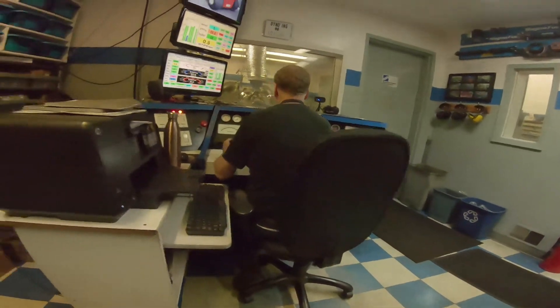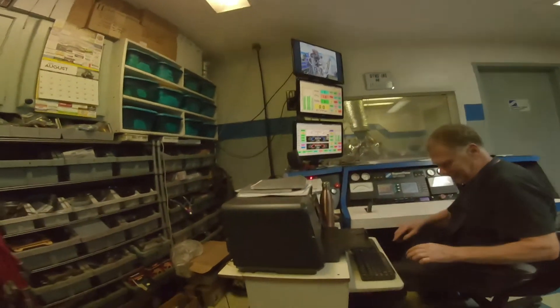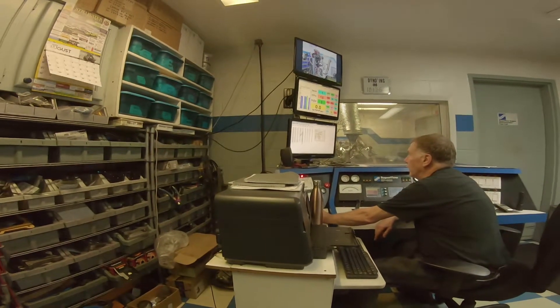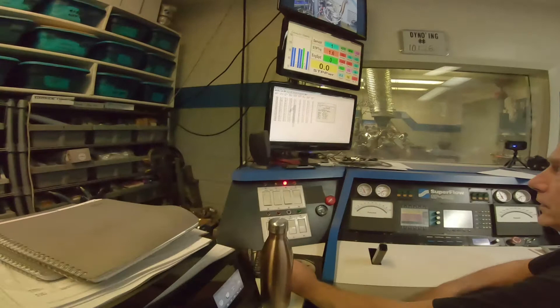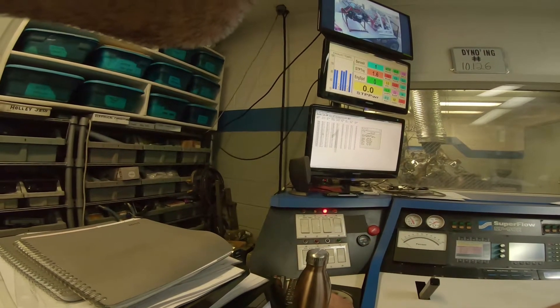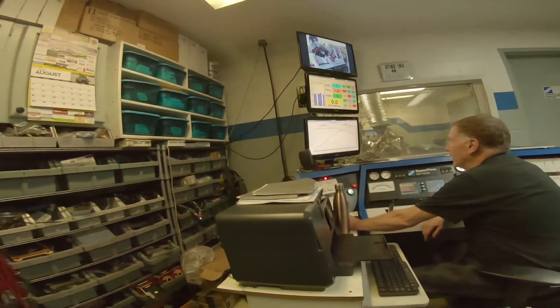I saw 399.8. I did too. When I saw all kinds of 390 torque numbers, so it liked the timing. Look at here — 91, 92, 92, 91, 91, 91, 92, 93, 93, 92, 90. Wow, that is really impressive. It really is.